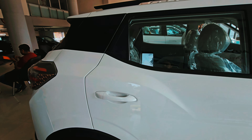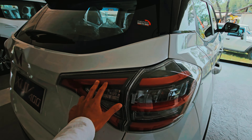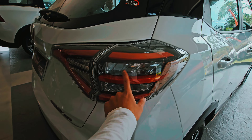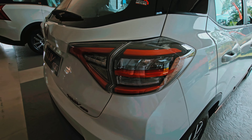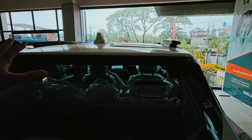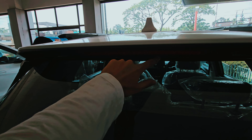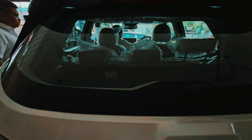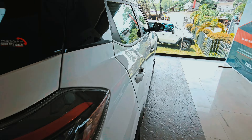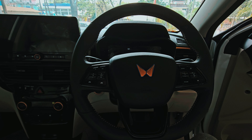Now going to the rear profile — here we have full LED treatment, LED lighting, backlight and turn indicator. Here we have roof rails and we have a defogger. Here we have LED backlight, and here we have the EV badging and LED lighting all around.